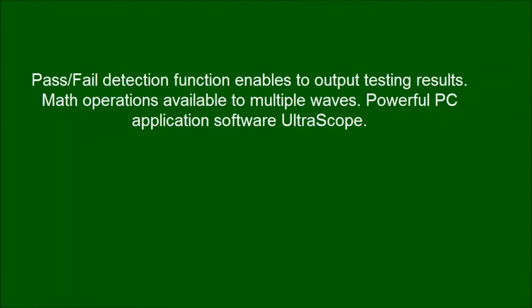Pass-fail detection function enables working with testing results. Math operations are available for multiple waveforms. Powerful PC application software, UltraScope, is also provided.